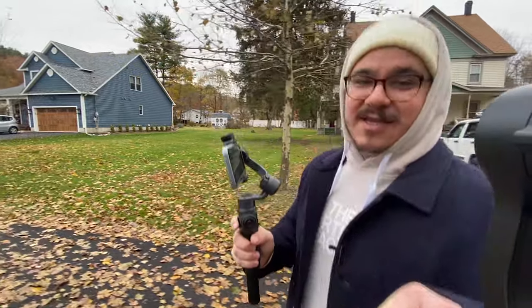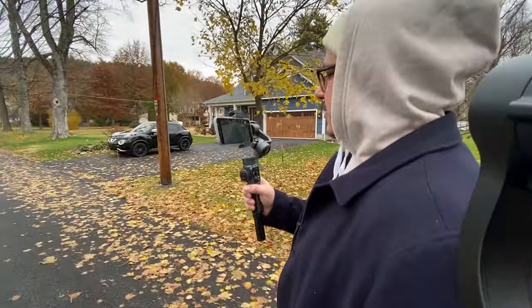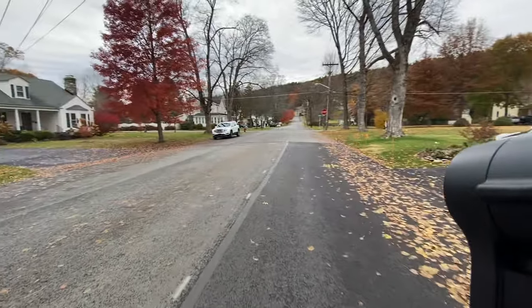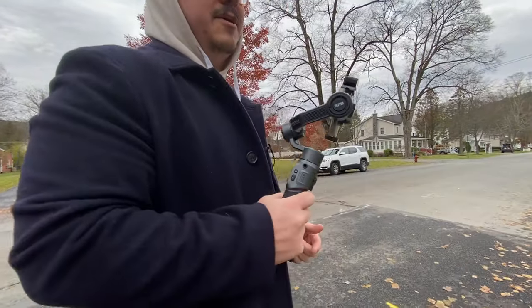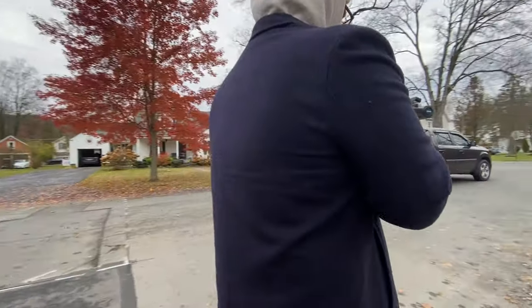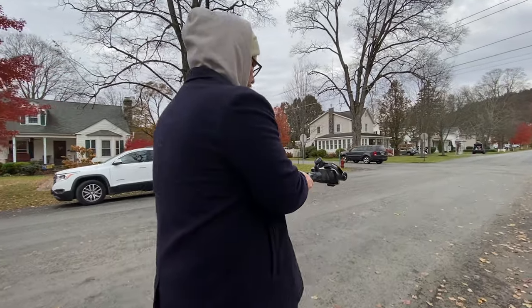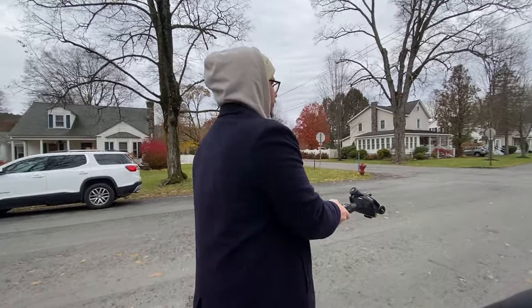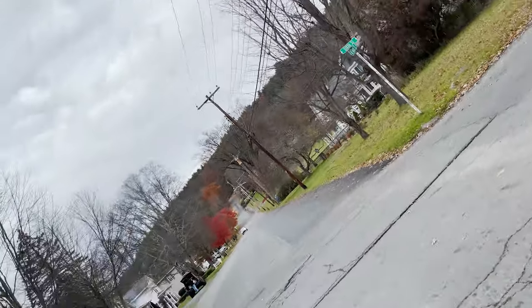So far so good — I'm really loving this, especially compared to the Q. I know the Smooth 4 came out a while ago and we haven't used that, but I'm assuming it's better than the Q. I'm going to try the 360 roll once this car passes. We go into V mode and with the touch of the joystick you get 360 degrees. I'm sure in the app you can change the settings and speed. All right, we got one full 360.